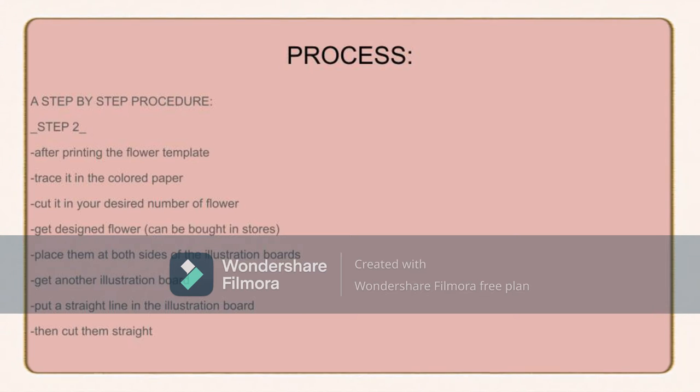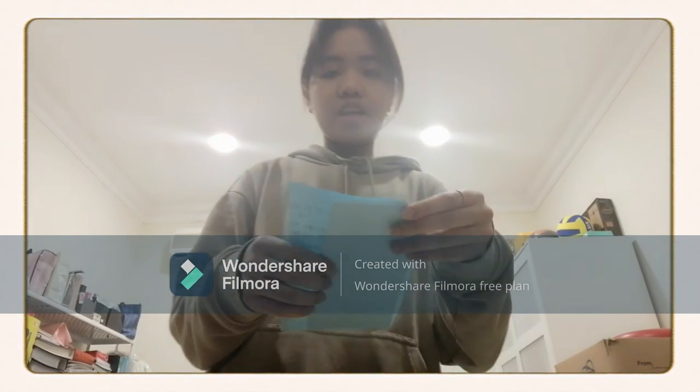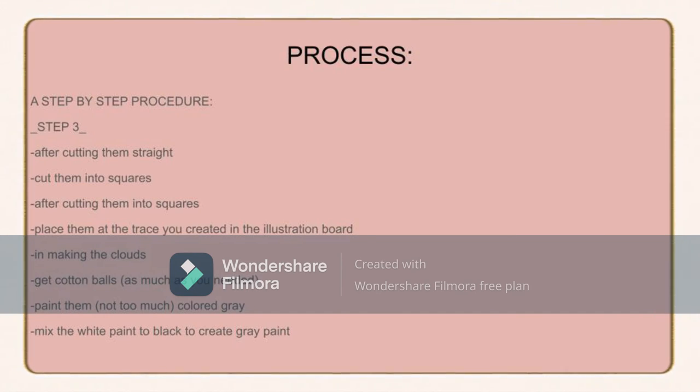Then get designed paper, which can be bought in stores, and place them at both sides of the illustration board. Get another illustration board and put a straight line into it — if you have an extra illustration board you can use that to save time, money, and effort. Cut them straight, then cut them into squares. After that, place them at the traced area of the illustration board. The first thing I did before putting the ribbon was to trace my idea — the mountain design.